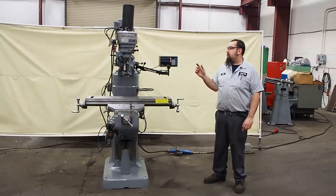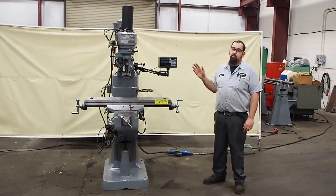Here we have a one horsepower Bridgeport. This unit is currently wired 220, but will now be wired 440.